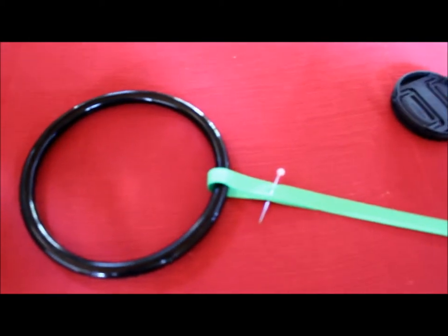Using a pin, you just carefully pin a loop around your ring, and then you get ready to sew it.